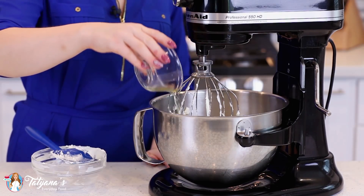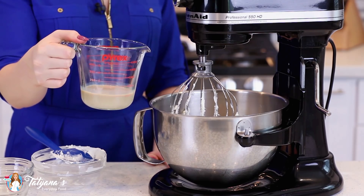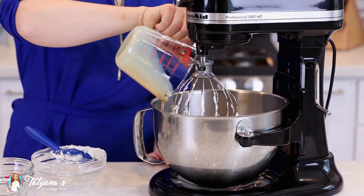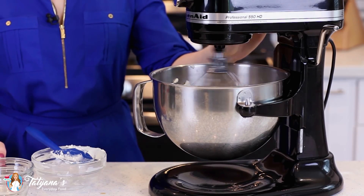Next, I'm going to add in two large eggs, half a cup of white granulated sugar, and half a cup of Irish cream. Then mix that all together for about 3-4 minutes until it's well mixed.